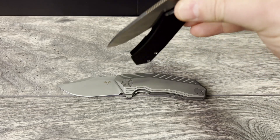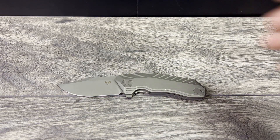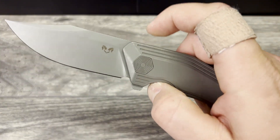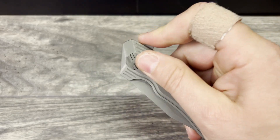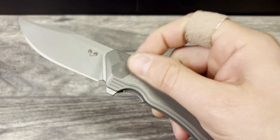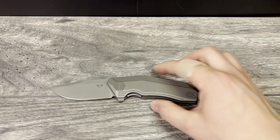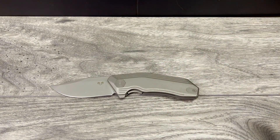That one also comes with bearings and really smooth action, though I haven't handled it enough to do a full review. To wrap this up, this is an easy recommendation whether you get the G10 or the premium titanium variant. This knife is extremely well built and extremely well thought out. There's a lot of attention to detail — not just in what you see on the knife, but in the lines, the ergos, and how the knife is built to be used. I appreciate that from the designer and the manufacturer — I feel like they did a good job executing on the design.